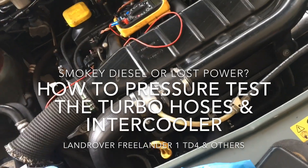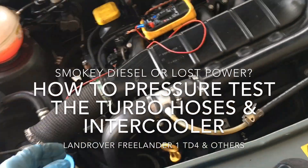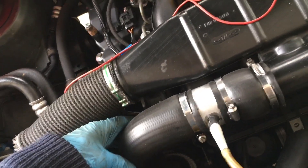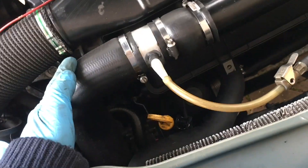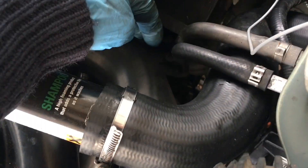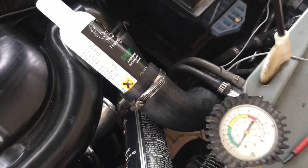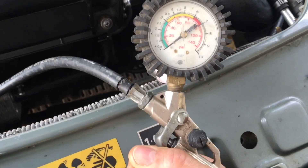If you've lost a bit of power or got smoke coming from your turbo diesel, you might want to check for splits or holes in your turbo hoses. This one comes from the intercooler, this one comes from the turbo and goes to the intercooler. I'm going to show how to pressure test both the hoses and the intercooler itself.